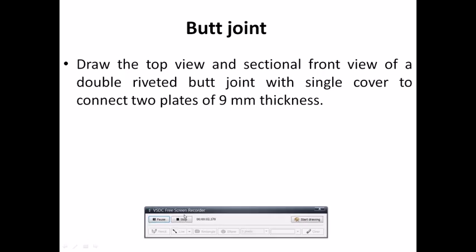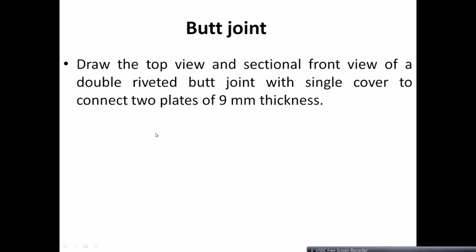Hello friends, have a good day. Today we go for drawing of riveted joints. I have shown how to draw a single riveted lap joint and double riveted lap joint in previous videos. Now let us go for today's drawing of a butt joint — double riveted butt joint with a single cover plate — to connect two plates of 9 mm thickness. We will calculate the diameter of rivet required, the longitudinal pitch, the margin distance, and the transverse pitch.